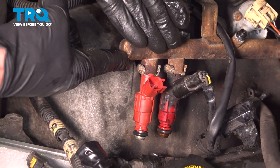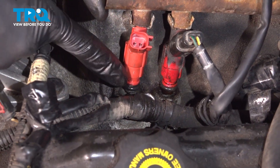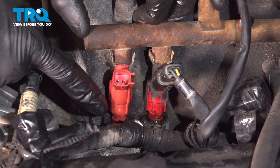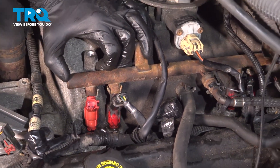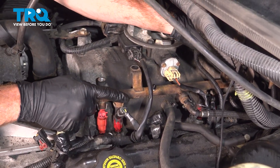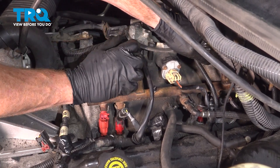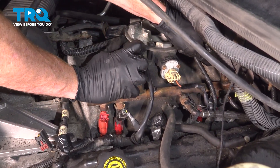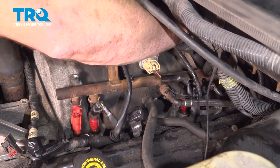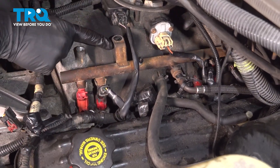The process will be the exact same thing for each and every one going down the line. As we start putting the fuel injectors down into the intake, you want to pay attention to each and every one of them, making sure that they're aligned properly before you press this down and into the intake. If you need to use a little bit of clean motor oil down in those bottom seals, you can go ahead and do so.